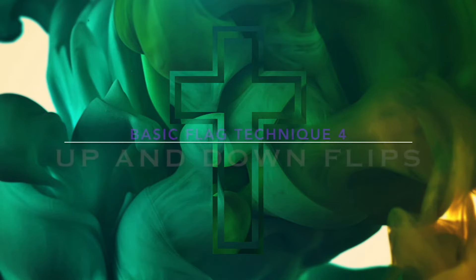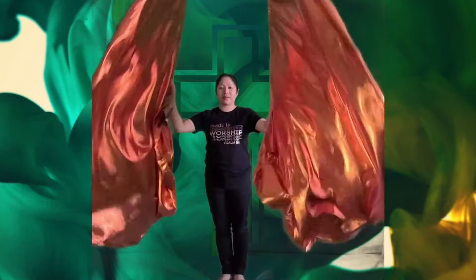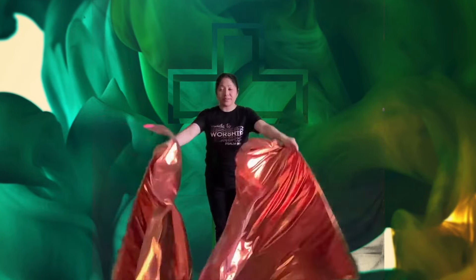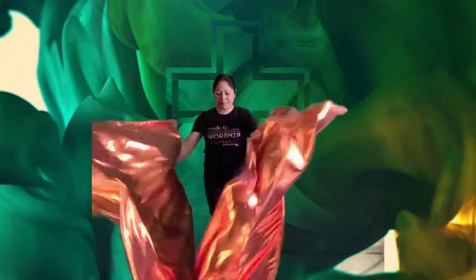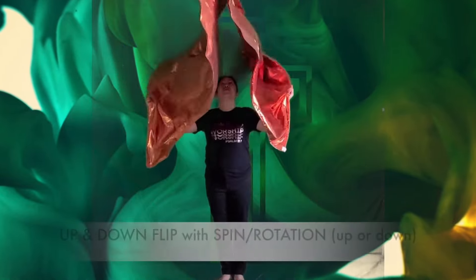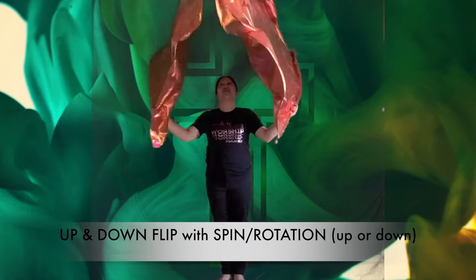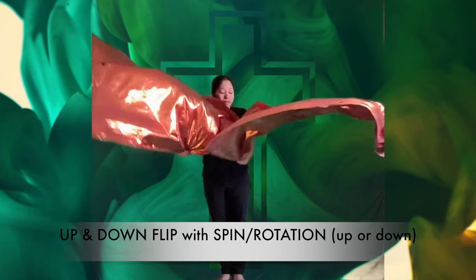The last basic technique in this video is the up and down flip. This is moving the flag at the center front with a sudden up and down movement. You can flip downwards and rotate upward, or you can flip upwards and rotate downward.